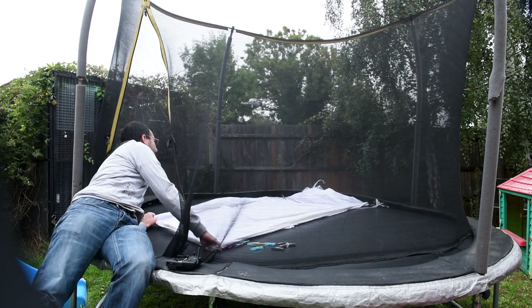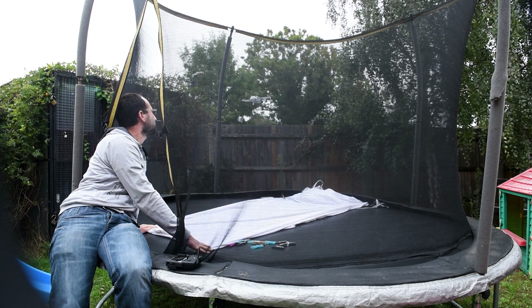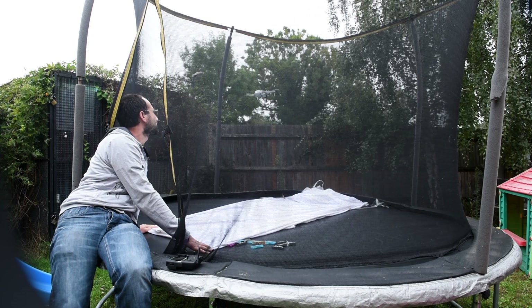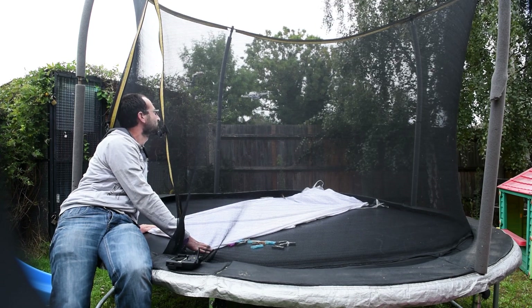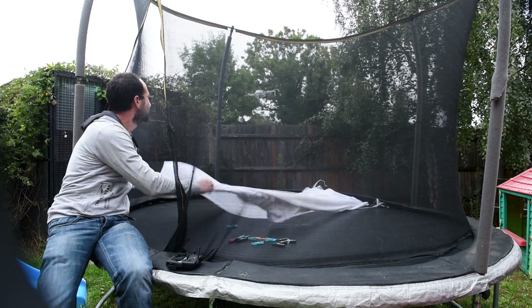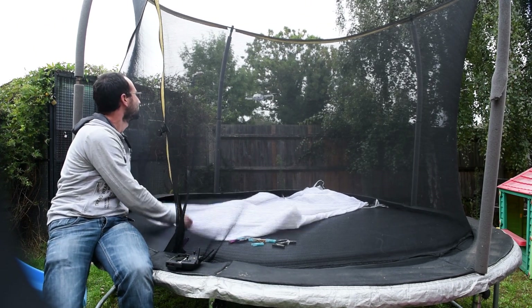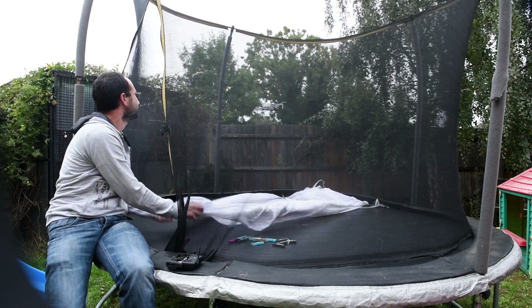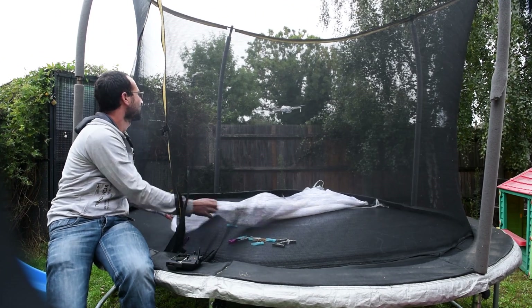I decided to put it over the sheet again and try to replicate the results. Here it is without the movement — I'm going to speed forward to the next part. Then again when I started shaking the sheets we can see a bit more movement from the Mini. It's not as exaggerated as before, but it's very slight and it goes up and down a bit and slightly to the side.